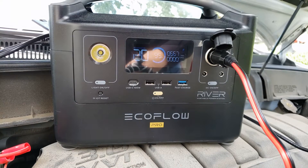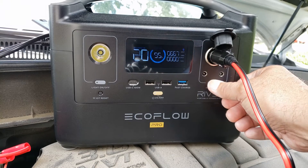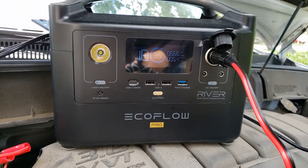Now let's see if we can charge the car battery simultaneously with that. Turn on the DC circuit — and there it goes. It's putting out 50 to 60 watts of power into the car battery.